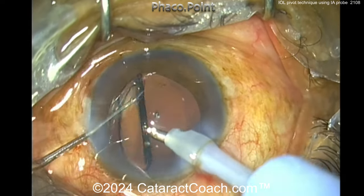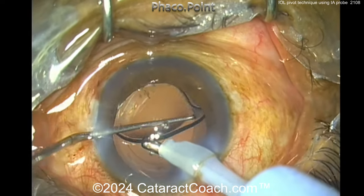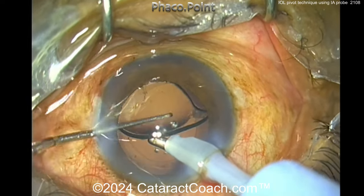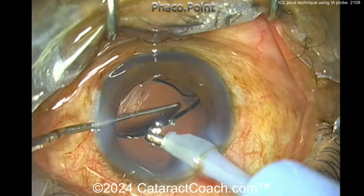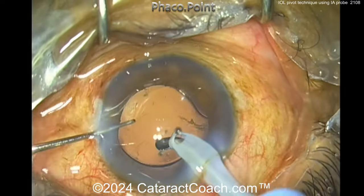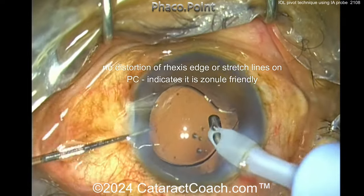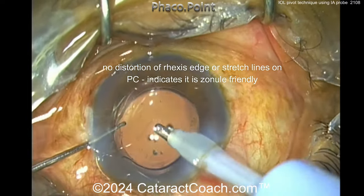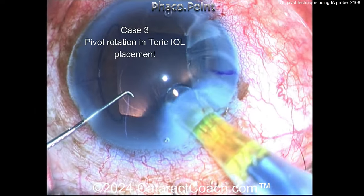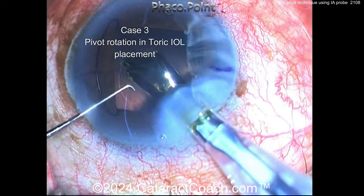Is this something novel? You have to be careful not to flip the lens over — with so much infusion and a big open bag, you can certainly rotate the lens in any direction. This proves especially useful if you have a toric IOL placed in the bag that is misrotated and you want to reposition it. You can go in both directions, whereas normally you can only go clockwise.